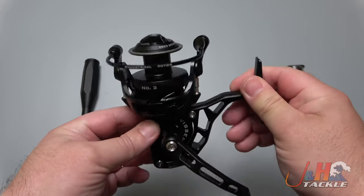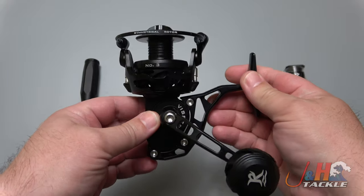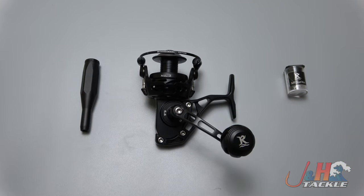It's $579 and it's the baby of the family — the three is the smallest. It's a really cool reel from Rob and I'm glad he's doing new stuff and coming out with new toys for all the anglers out there. Check it out — it's the Visser number three spinning reel, and you can get yours at jnh.com or on the J&H app.